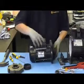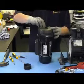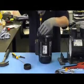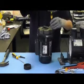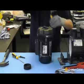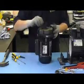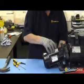Once it's screwed firmly home, refit the diffuser, then refit the wear ring, and reconnect the motor to the pump body.